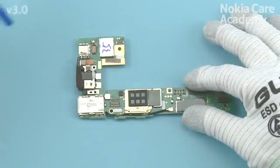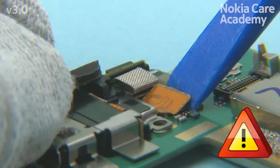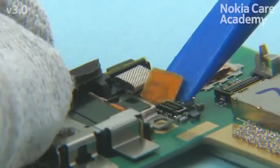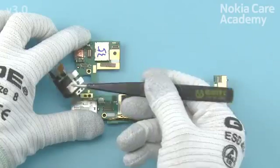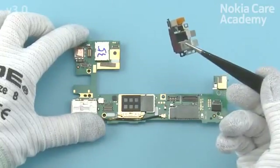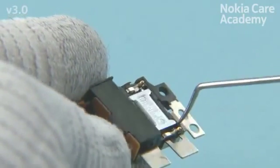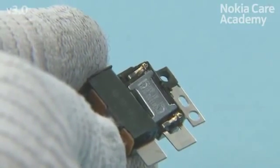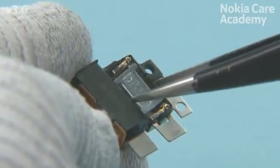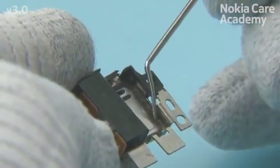Use the SS93 to open the AV assembly connector. Be careful not to damage the connector or any nearby components. Use tweezers to remove the AV assembly. Release the earpiece with the dental tool. Remove the earpiece with tweezers.